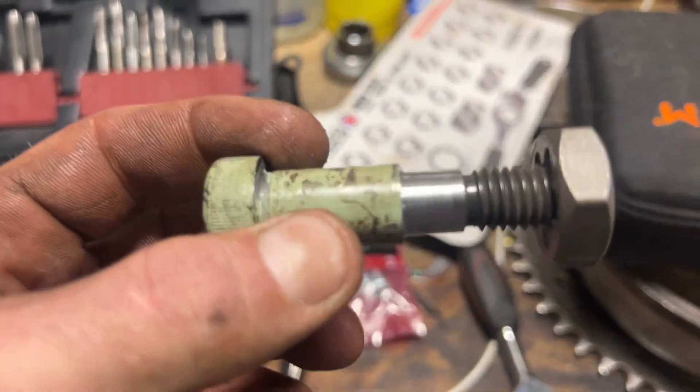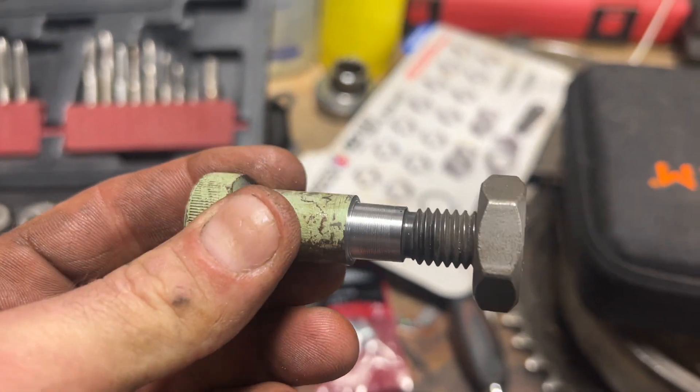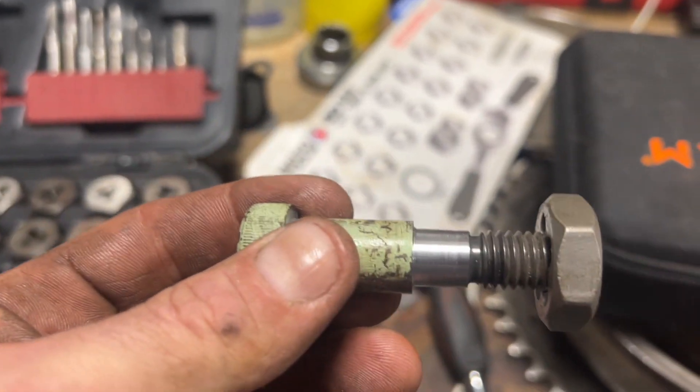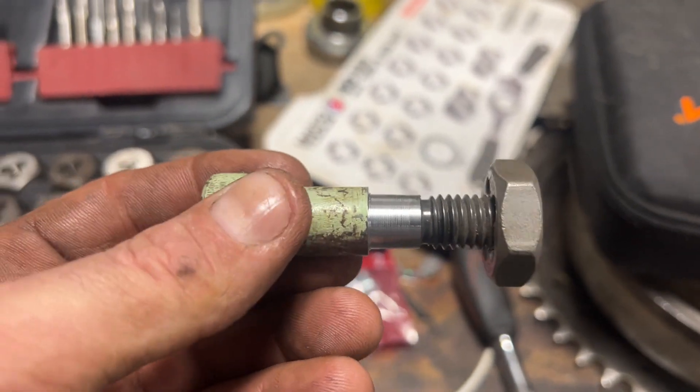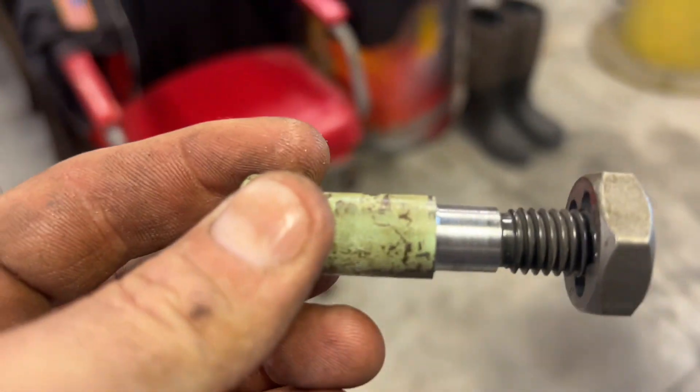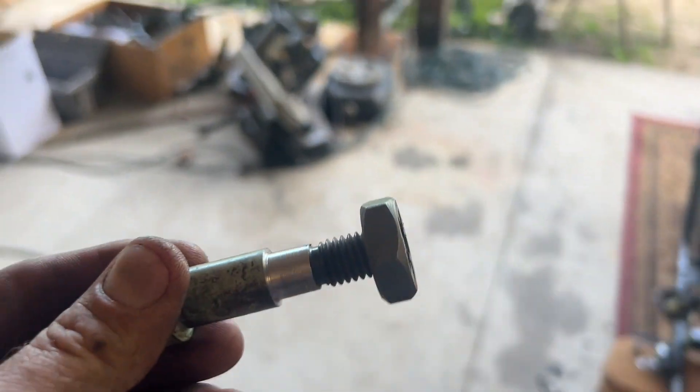This had a shoulder on it and I just brought it down with the lathe. I'm going to put some threads on it. I was going to leave the shoulder and countersink it into the shaft for the cam, but I went ahead and took it all the way down so I can have more thread in the shaft.